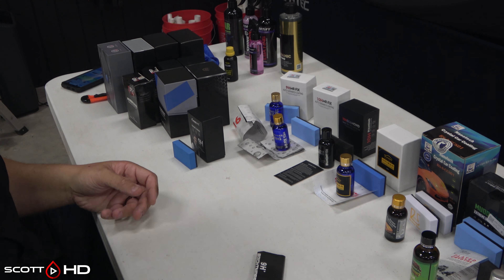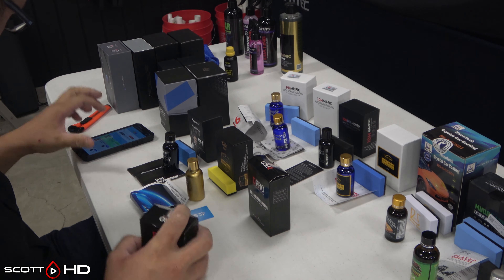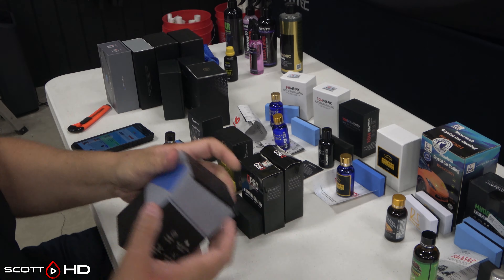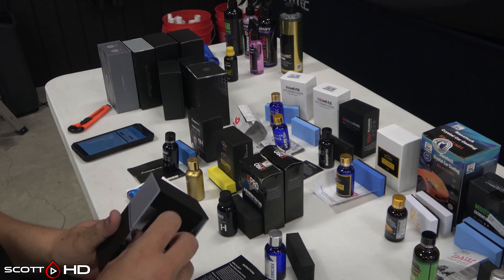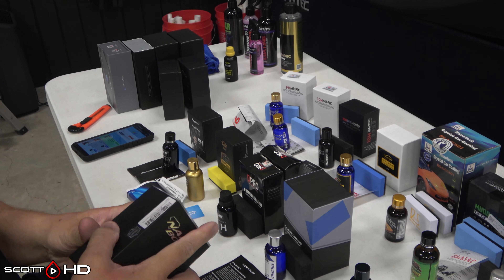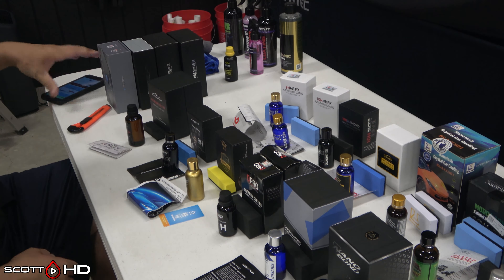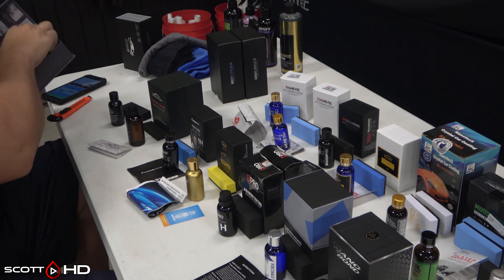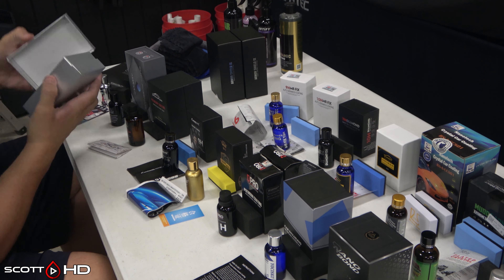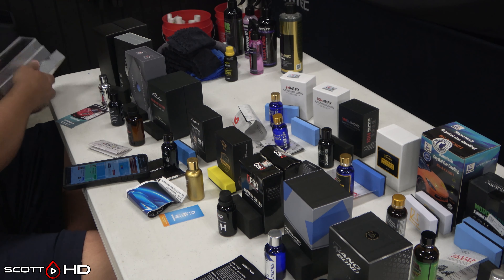These are a combination of AliExpress, Alibaba, Amazon, eBay, and some other companies, but the majority came from AliExpress. You have Mr. Fix 9H, Mr. Fix 10H, and Mr. Diamond — which is their one-year version of a three-year coating allegedly. There are all kinds of coatings here I've never heard of, and some of them have directions entirely in Chinese and Mandarin — I had to use Google Translate.